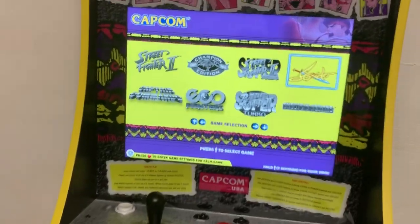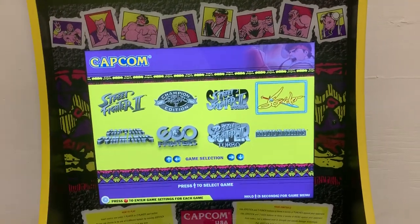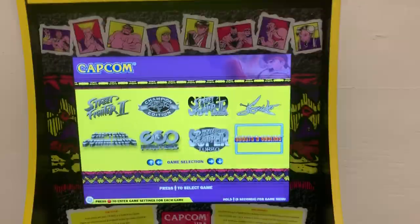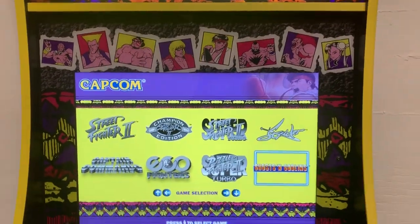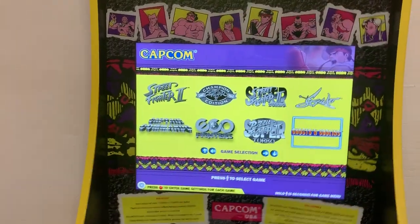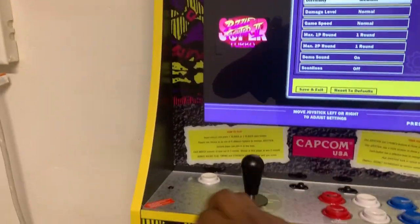I'm gonna put the Raspberry Pi on the Galaga machine, so it'll have Pac-Man, Pac-Land, Ms. Pac-Man — the full list of games. That way if two friends come over and both want to play Pac-Man games, they can just choose from the Raspberry Pi setup. Those are my artwork and machine choices, and in the actual game menu there'll be the full list, including some puzzle games.